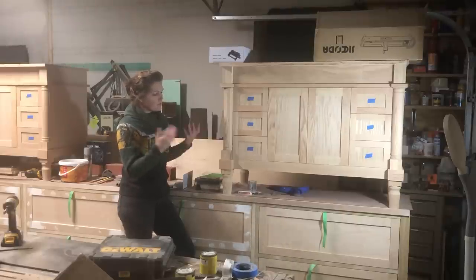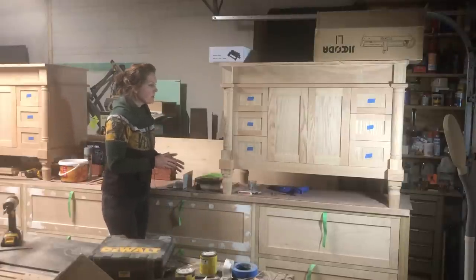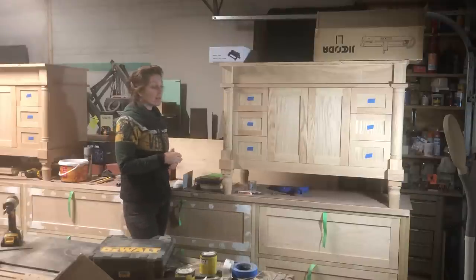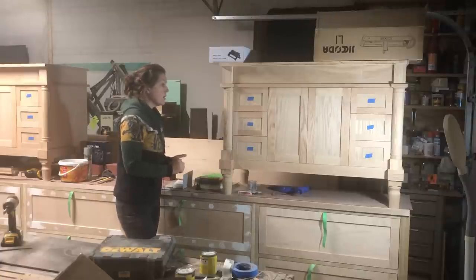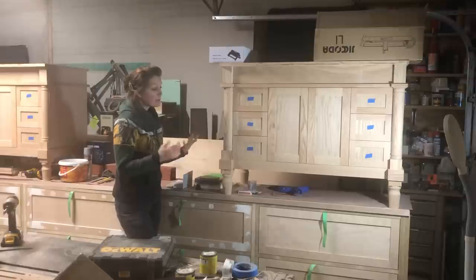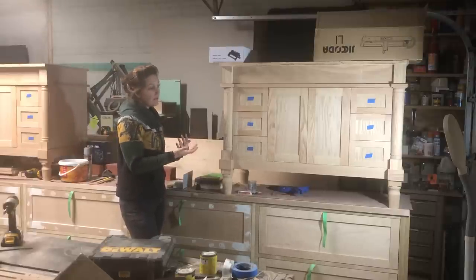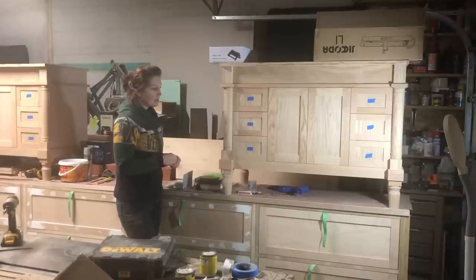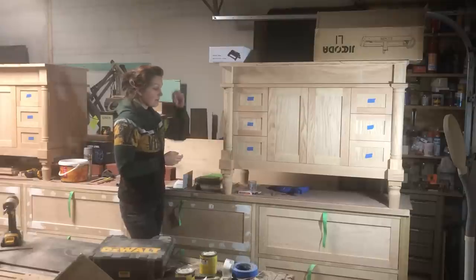That will obviously translate into longer videos. But also because this channel — at least my goal with the channel — has always been to be an educational channel. I'm hoping people can watch these videos and either learn how to make their own furniture or get better at making it. Or even if you're having someone make furniture for you, see some of the more proper ways to make furniture so you don't get bamboozled, because there are a lot of people out there that just don't make great quality pieces.